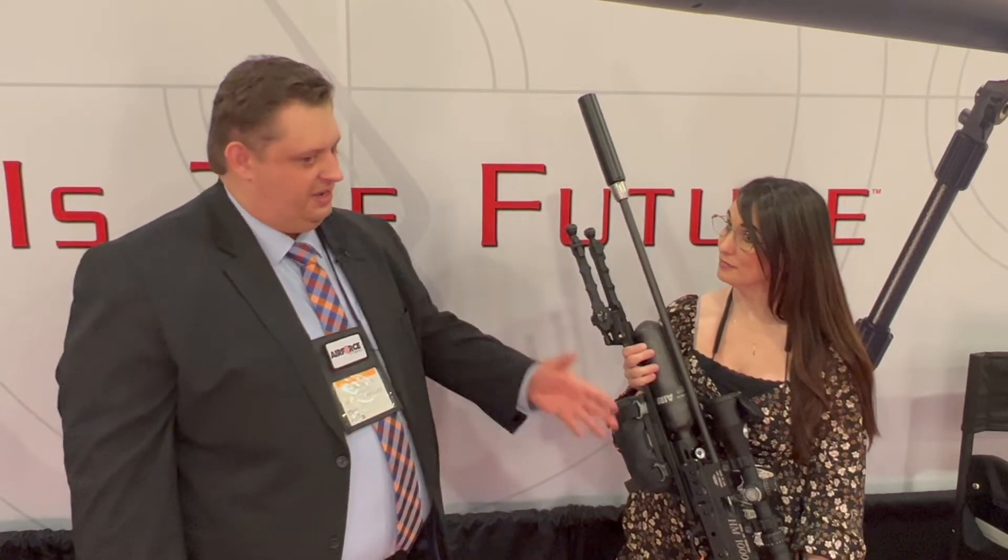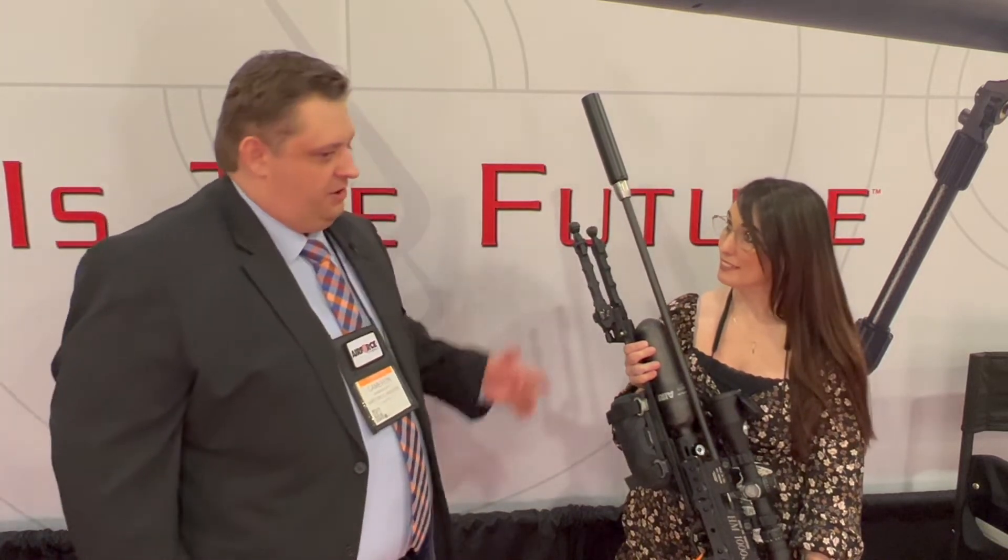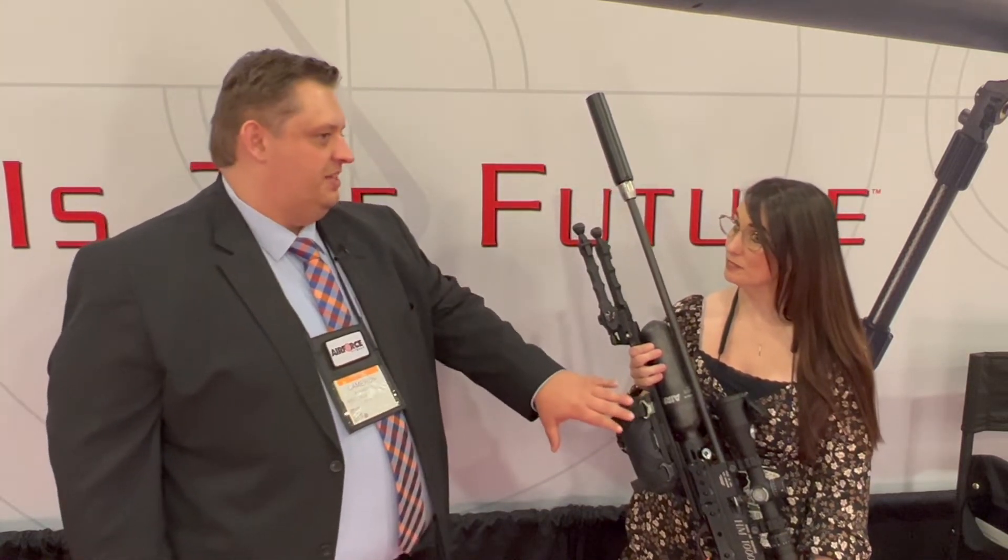A lot of you guys saw when we were out at AG Cup — we brought some air guns out and we brought our RAW HM1000X rifle. But taking some of the stuff we learned there from PRS world, we've now worked with some big names in the PRS world to make a package for people who would want to use an air rifle for that type of shooting. This is our HM1000X rifle, but we've nixed the factory suppressor for a half-20 threaded muzzle.